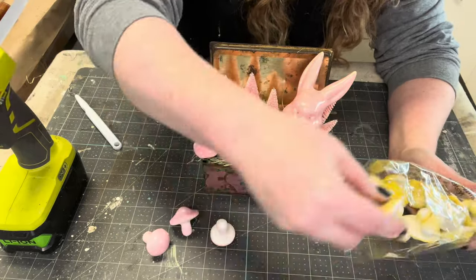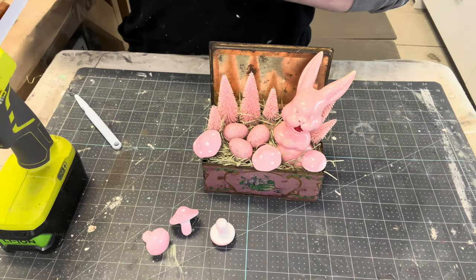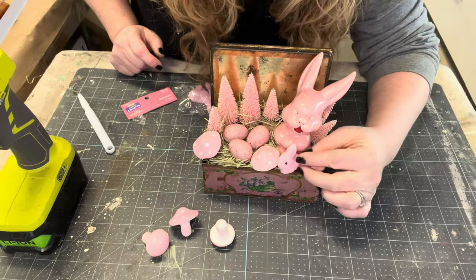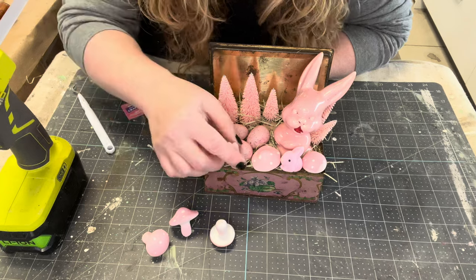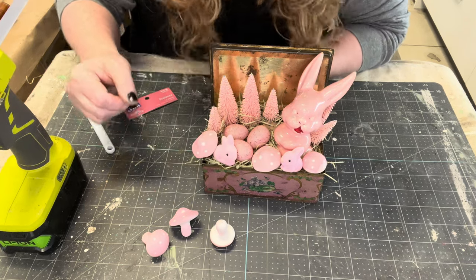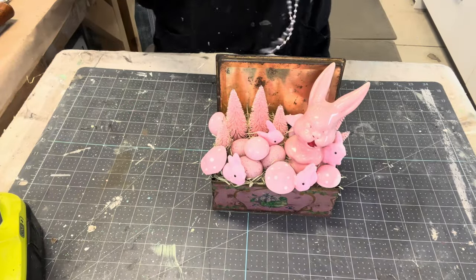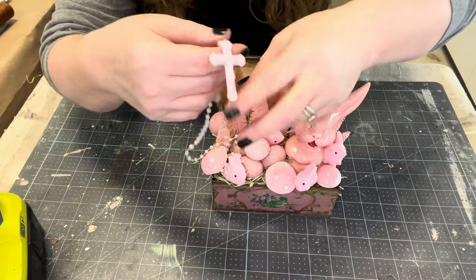Hobby Lobby also had a bag of pink bunnies — because I don't have enough pink going on. It's a slightly different pink; it's like the bunny had baby bunnies. So we're going to go ahead and add those little guys in there too. I know it's a lot of pink, but now I'm going to add a little lilac purple to it. I have this beautiful rosary that I'm just going to ever so slightly lay on top rather than glue in.